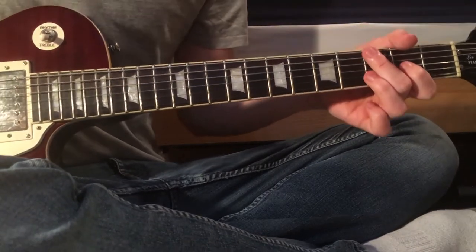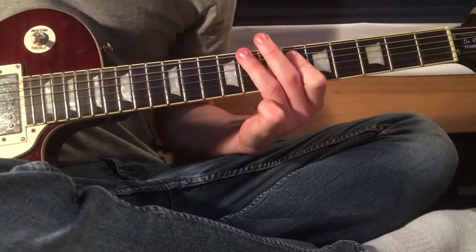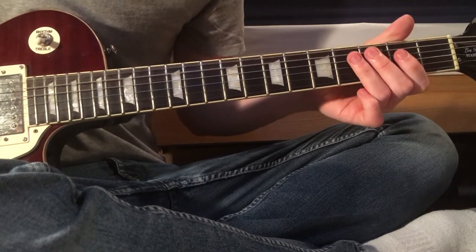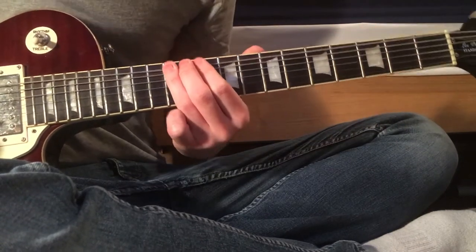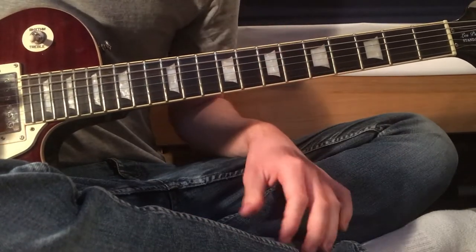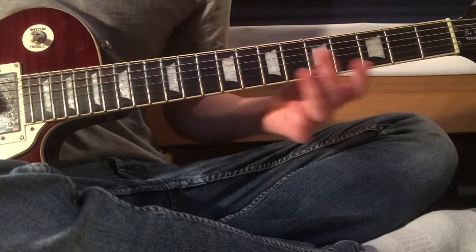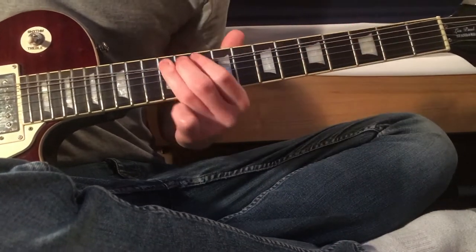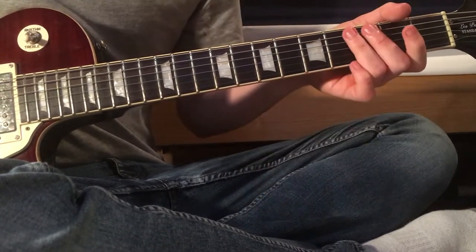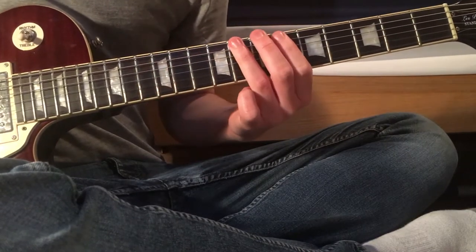When you get into the verse you've got this — just chugging it open, slide up to the 12th fret on the low E, and then some more chugs in between, and then 8, 5, 0. Some more chugs again, slide back up to 12.